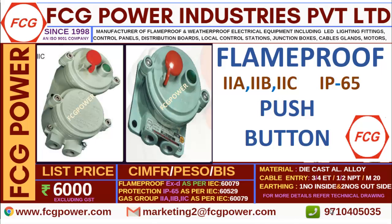Welcome to FCG Power Industries. I'm Karthik Raj. We are manufacturers of flame proof and weatherproof electrical equipment since 1998, and we are an ISO 9001 certified company. In this video, we will discuss about flame proof push button station.